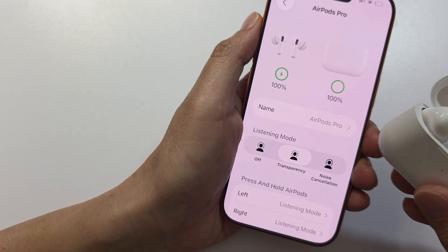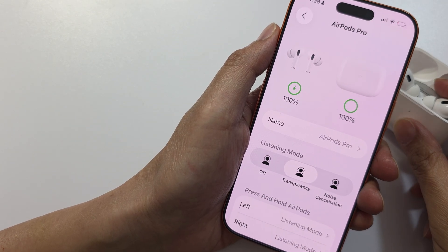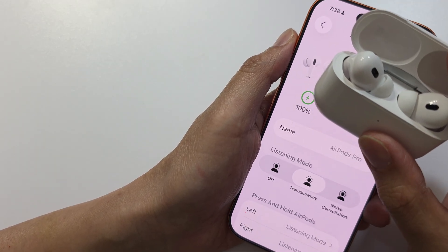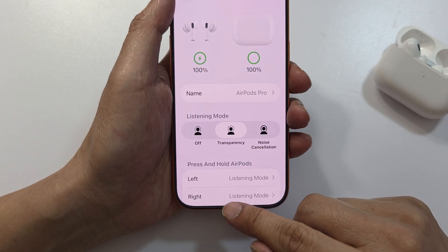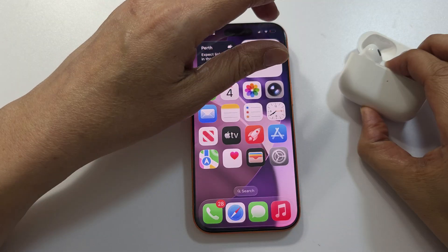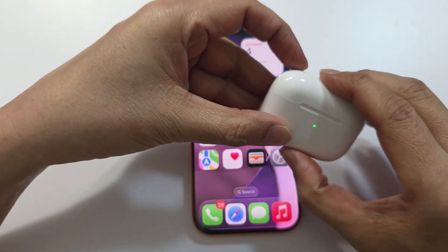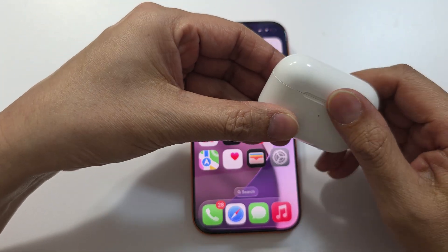How to connect or pair your Apple AirPods Pro with the iPhone 17, 17 Pro, or Pro Max. First, let's go back to the home screen. Then on the iPhone, make sure you put the AirPods back into the case and close it. Then open up the case.